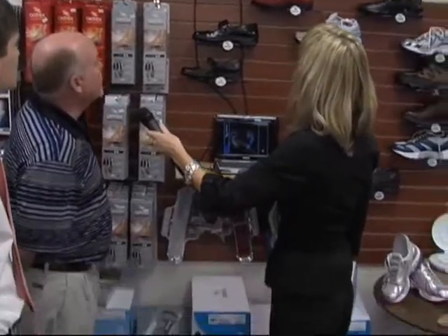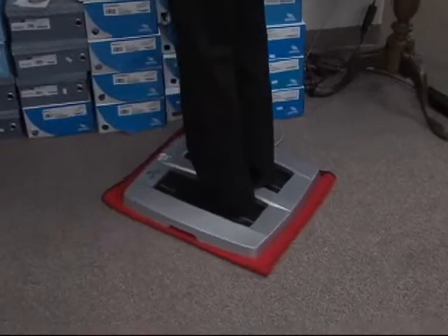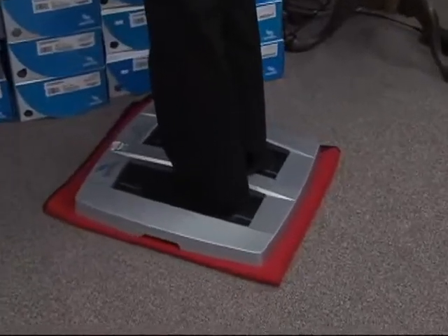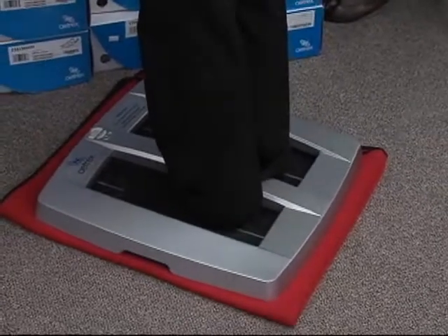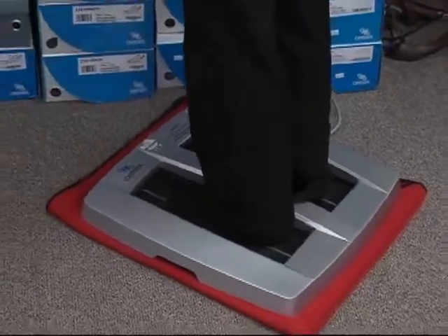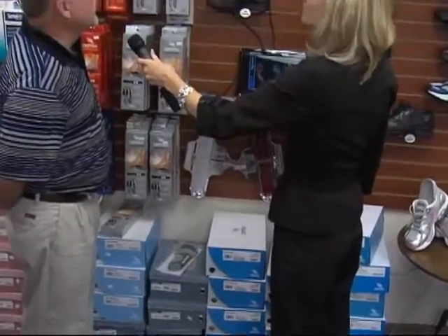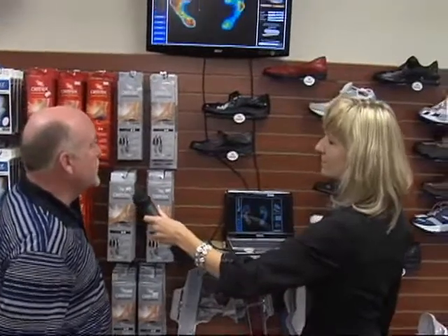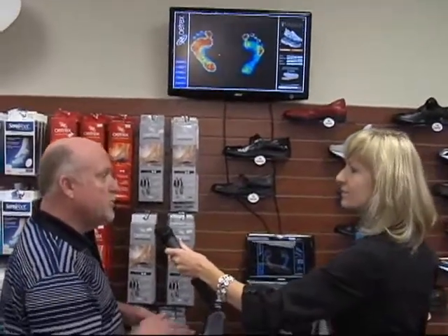We want to redistribute that pressure throughout the foot to areas that can better tolerate the pressures. For those people that may have knee problems, back issues, foot plantar surface — the bottom of your foot area problems — it's extremely important to have a proper orthotic in there. And this is actually a true functional orthotic that actually changes the position of your foot within the shoe for more comfort and stability.